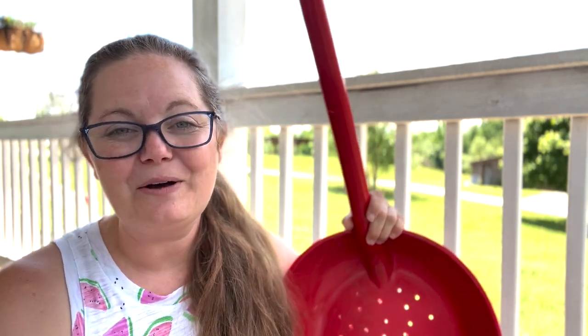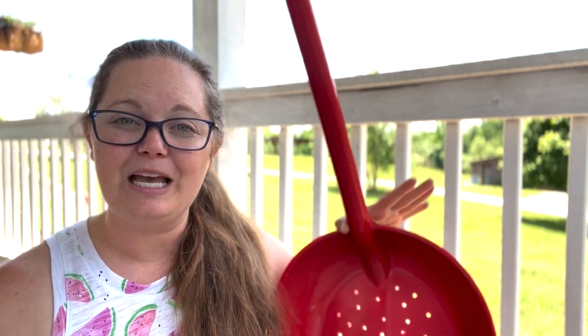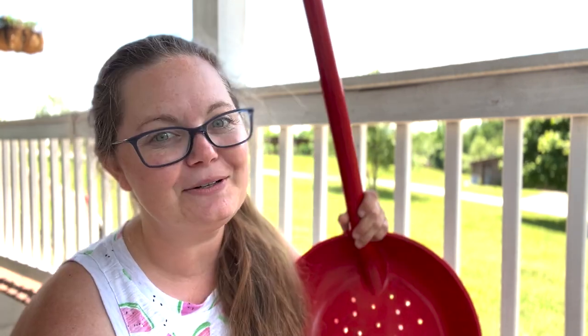Hi everybody, welcome back to Cabin Creek Homestead. Today's project involved taking a perfectly good shovel and drilling a whole bunch of holes into it. And here's why.